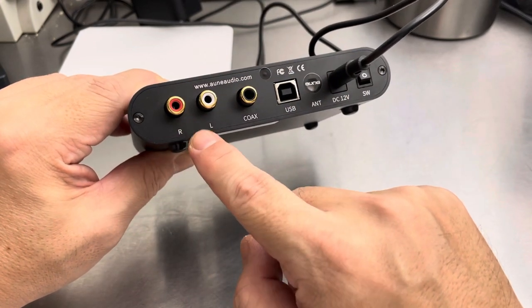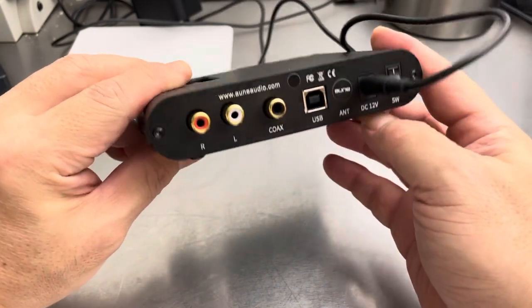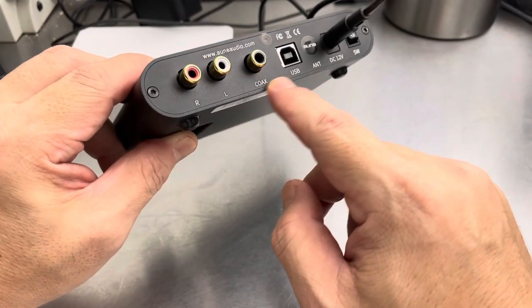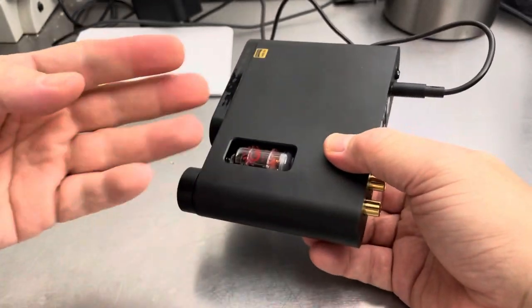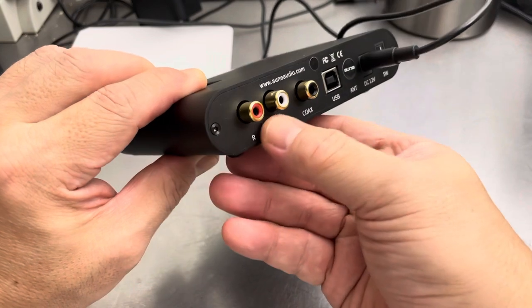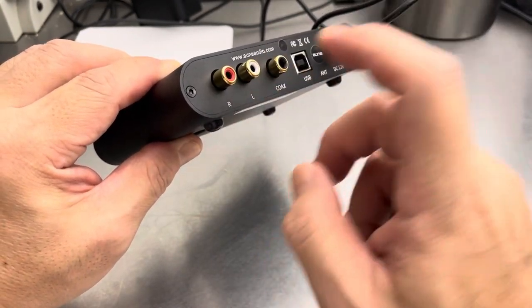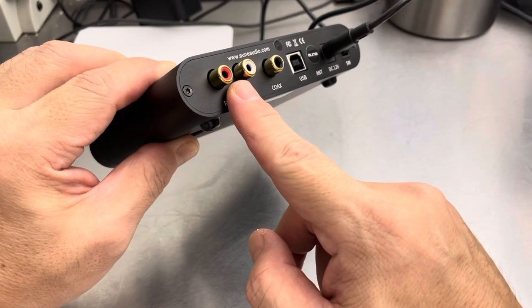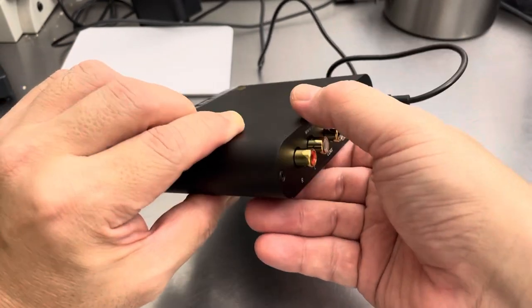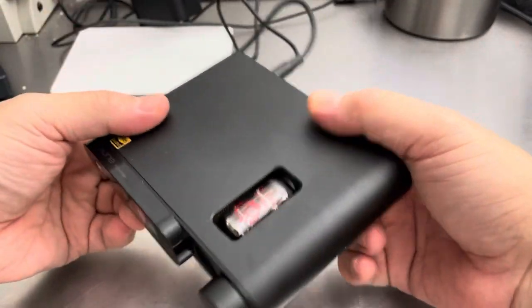There are left and right outputs on the back because you can also use this as a preamp. So you can use just the digital-to-analog converter and the tube stage, then output to your own source — it can go to an amp. The output is not amplified, so this is a preamp. You need to put it into an amplifier, which will then amplify whatever you've attached — be it more headphones, different speakers, or what have you.